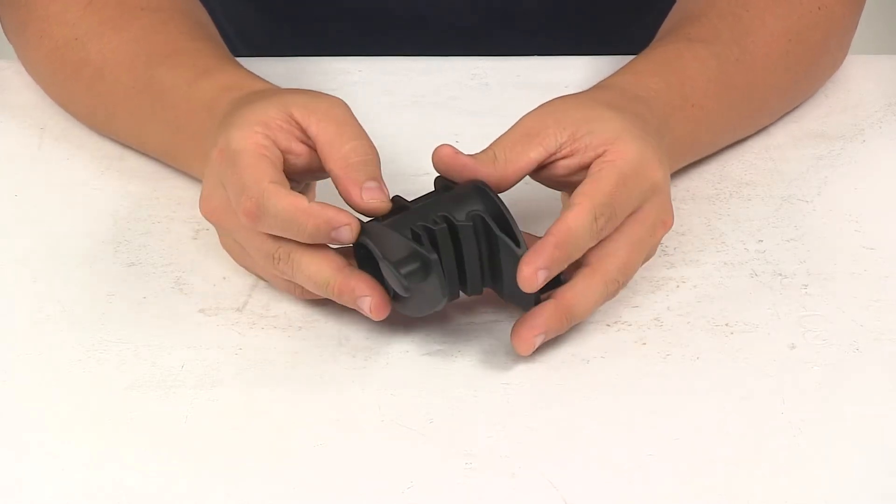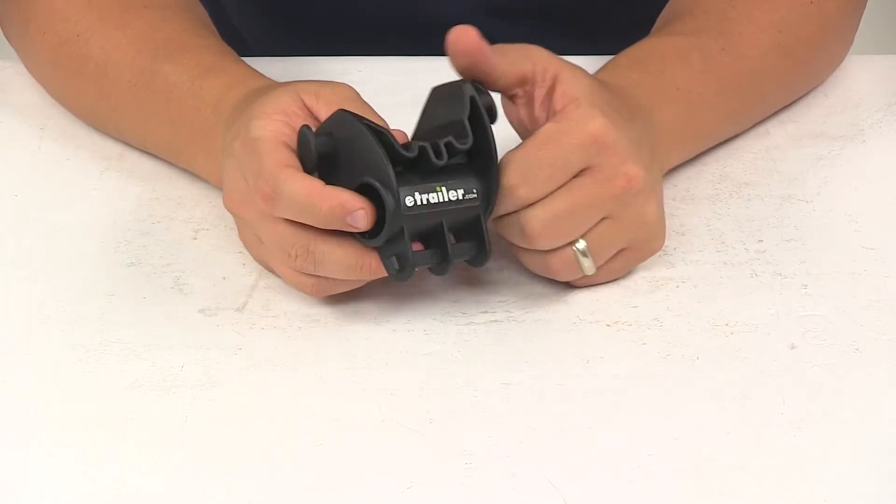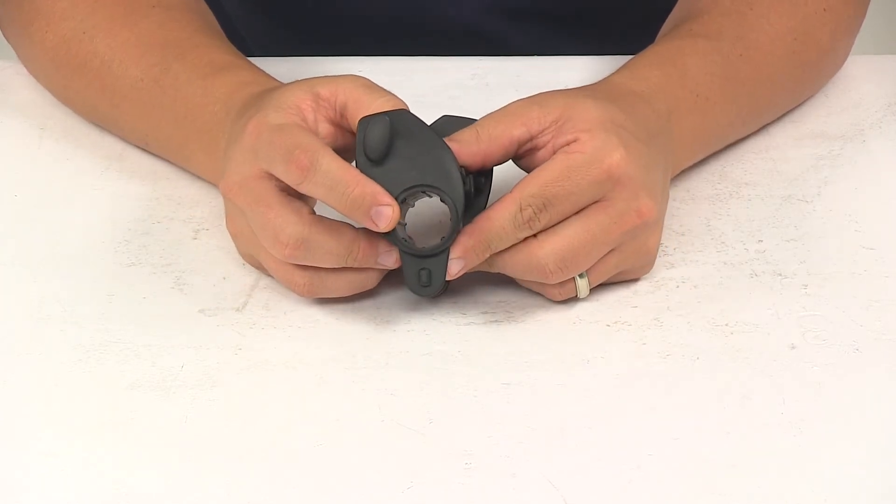It's made from a very durable plastic construction. It's black in color. The tube right here has a diameter of one inch.